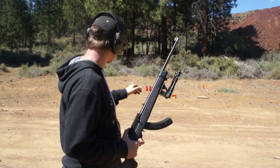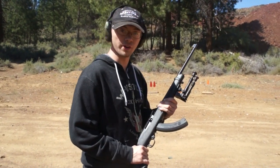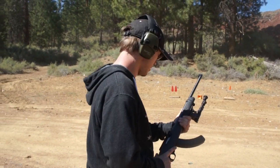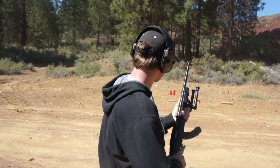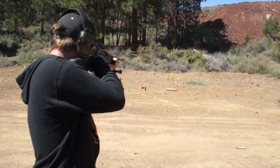All right, so we have our self-healing targets over here. We're going to take some shots at them with the .22 and see how they do, then we'll move up to the AR and shoot them with some .556. Let's do this. Going for the orange one first — the orange prairie dog.